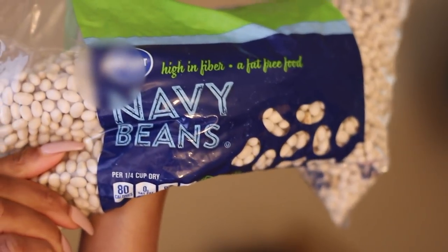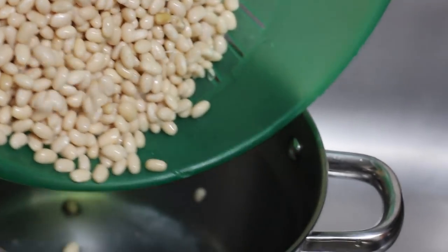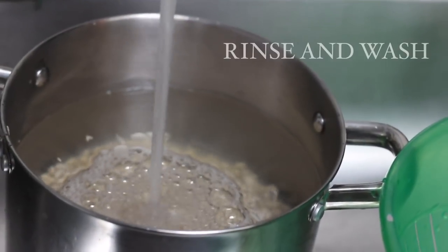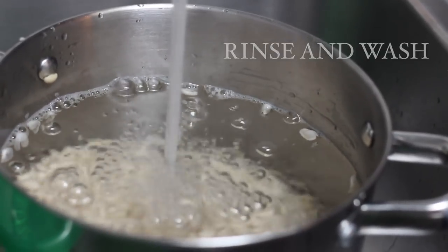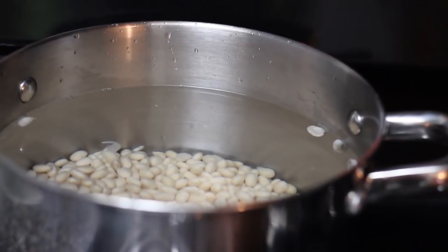First things first, I have my navy beans. I use one pound of navy beans and then I rinse them thoroughly, making sure I take out any dark beans or any rocks that might be in the bag. I'm gonna rinse them and wash them until the water is clear. I use a light soap and once I do that, I let it sit in the pot for eight hours or overnight.